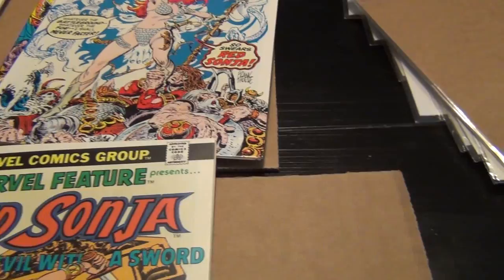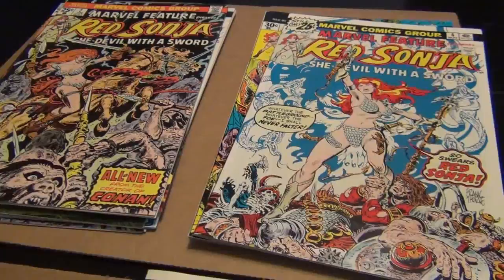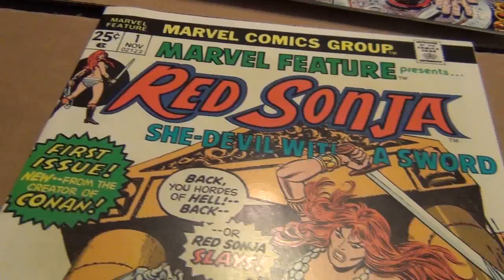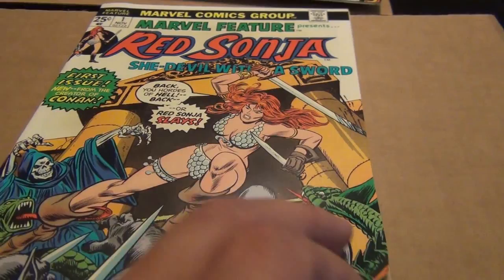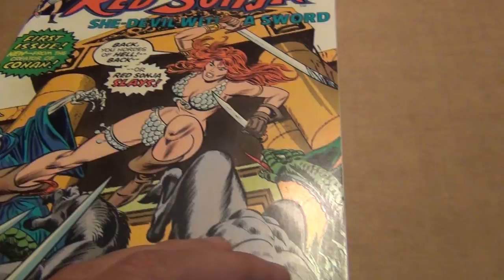Here is Marvel Feature number one. Now this book is not drawn by Frank Thorne, but since we are talking about the Red Sonja series, I figure I might as well include it. And maybe somebody out there can help answer one nagging question I have regarding this book. I bet you can tell right away who did the cover based on the way the art is — it is Jill Kane. So that's my beautiful copy.